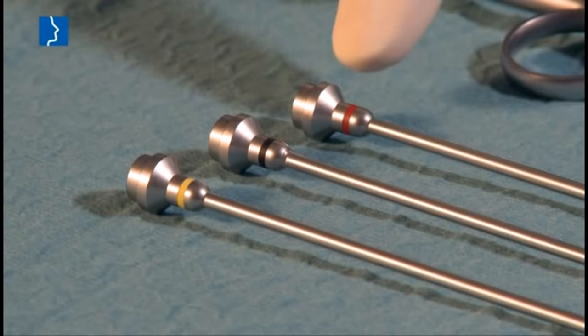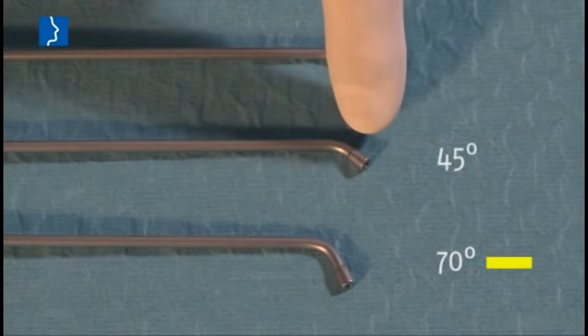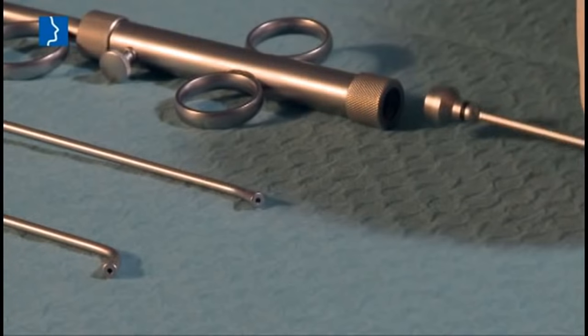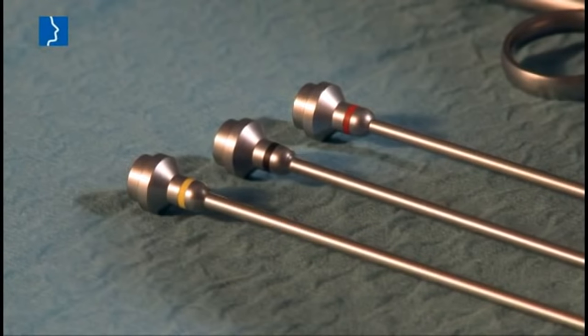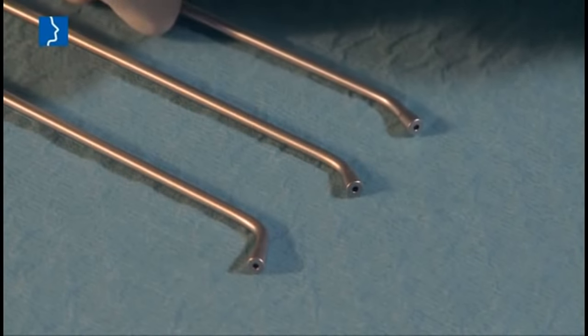The instruments comprise three attachments that are color-coded and tilted at 70, 45, and 30 degrees. All distally tilted attachments can be used with the insertion instrument, depending on the patient's anatomical conditions.